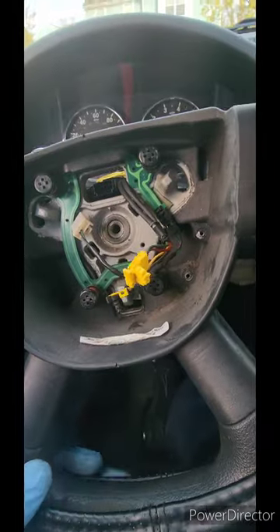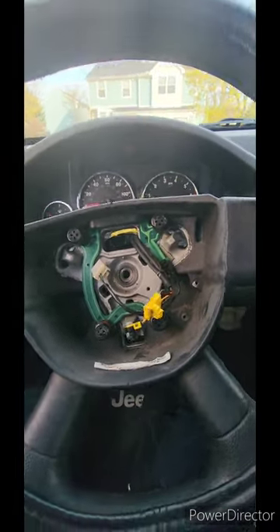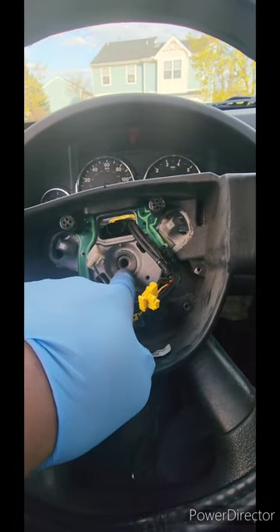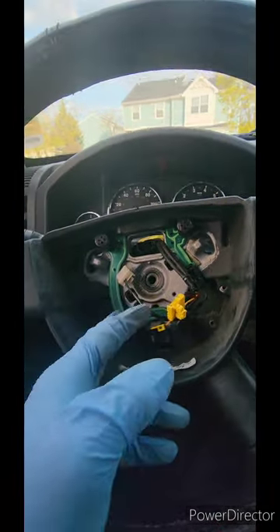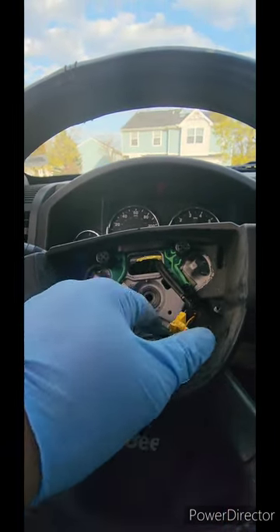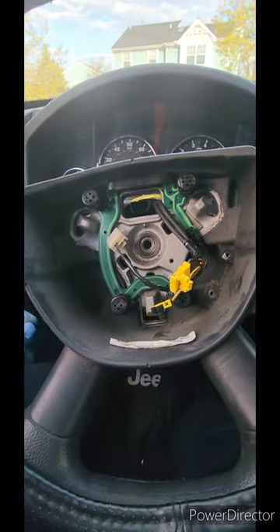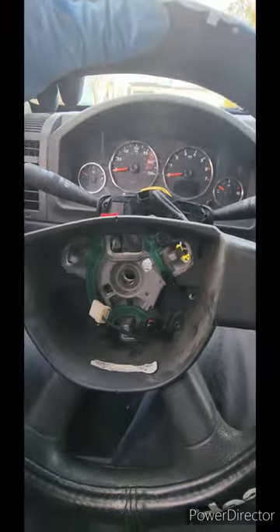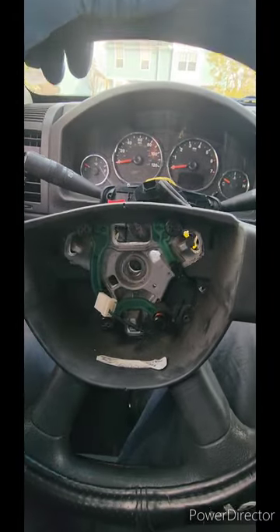This right here is a 13 millimeter bolt — go ahead and get a 13mm and pull that out. Once you've got that bolt out, you pull the steering wheel off. It's kind of hard to pull off, you just keep yanking on it and it'll finally come off. They make pullers that go into the little hooks, but I've always just kept yanking and eventually it comes right off.